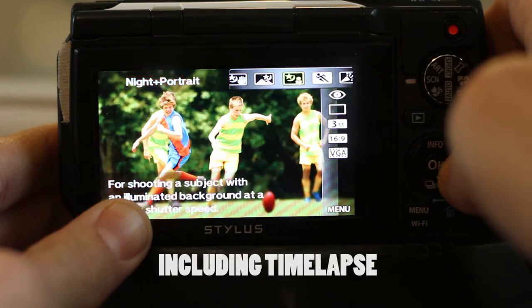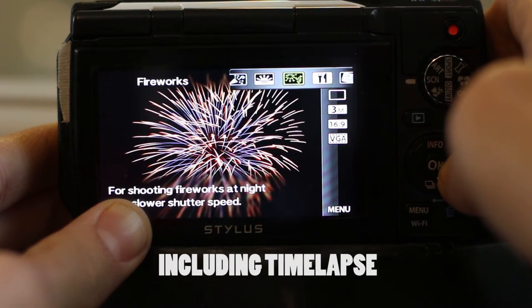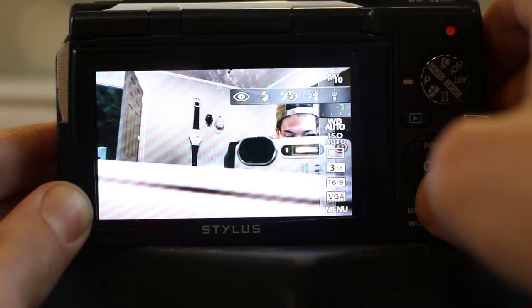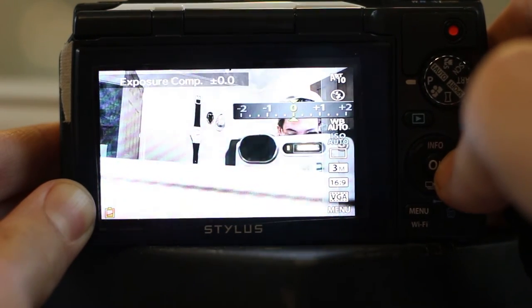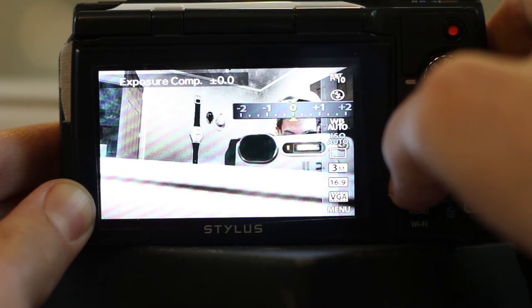This camera has tons of cool creative filters and different settings. If you want me to do a full comprehensive review, let me know in the comments below. Some of my favorite features include an auto mode that automatically adjusts the lighting, which is great when you're out shooting your vlog. It also has a program auto mode where you can manually adjust settings — and for those familiar with DSLRs who know how to adjust aperture and shutter speed, this camera allows you to do that as well.